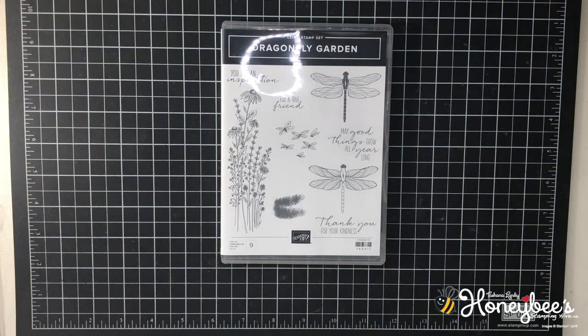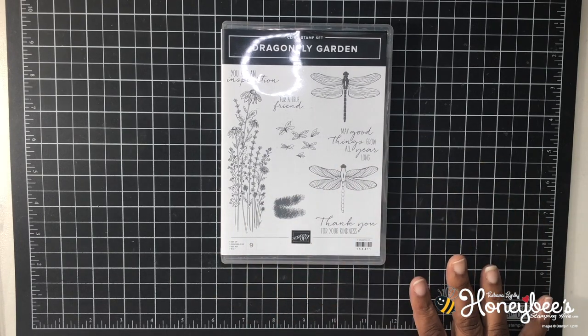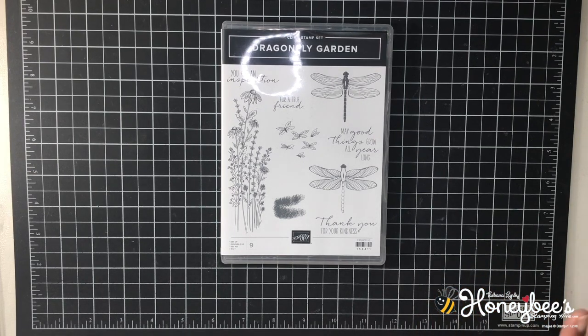Today we're going to be working with some brand new sneak peek products. Since I am an attendee to the On Stage at Home event, we were able to pre-order a whole suite of products back in October, very, very early. And I've been holding on to this to show you.